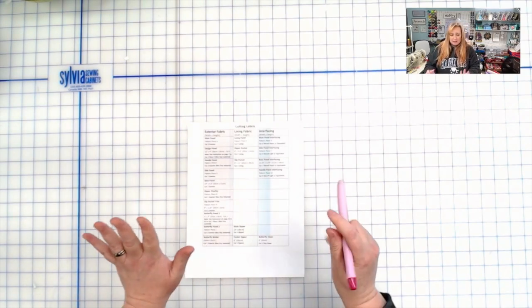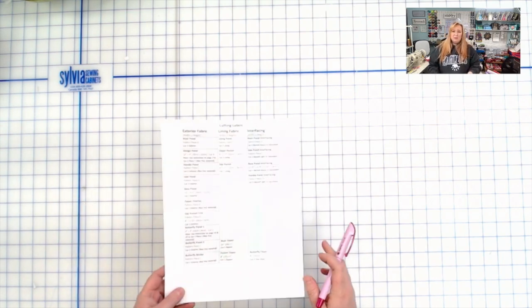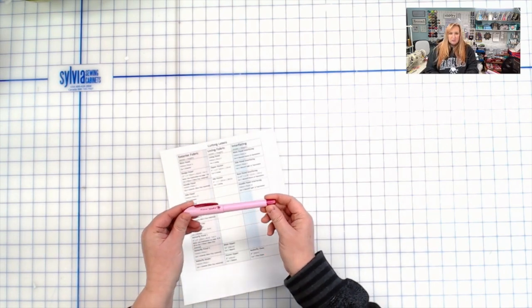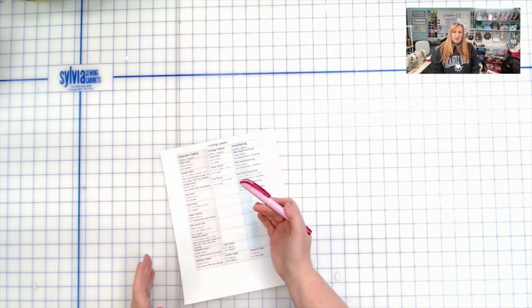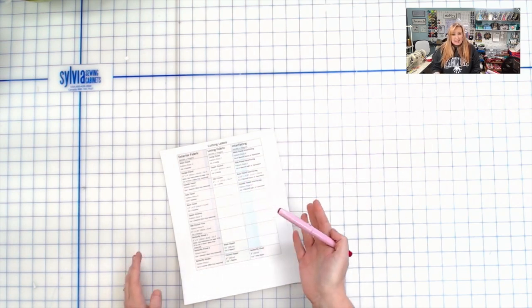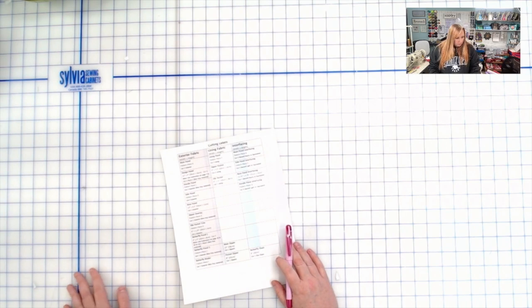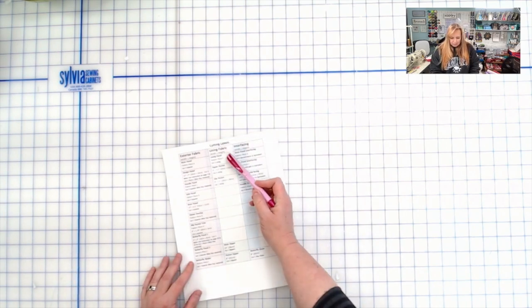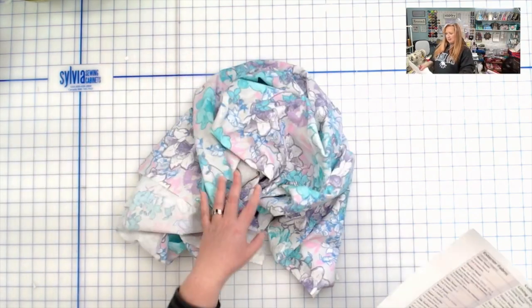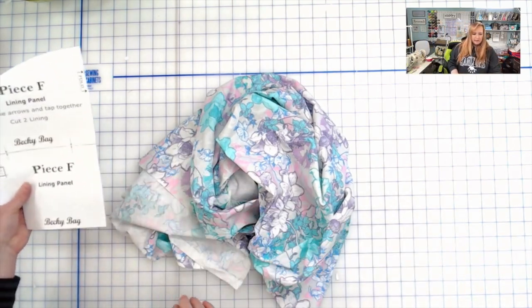One little trick: when marking off pieces you've cut, instead of printing a new cutting list each time, I print it off once and use my Soulline air-erasing pen to cross things off as I go. By the time you do the project again, those marks are gone and you're fresh to start. I'm going to start with the middle column — the lining fabrics — because there aren't many pieces. First up is lining panel pattern piece F — we need to cut two of these on the fold.